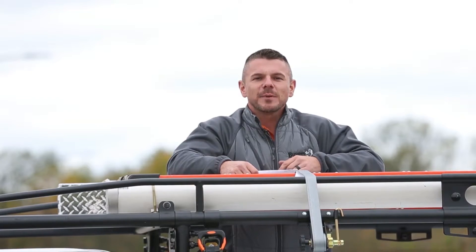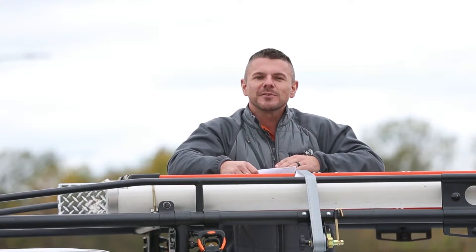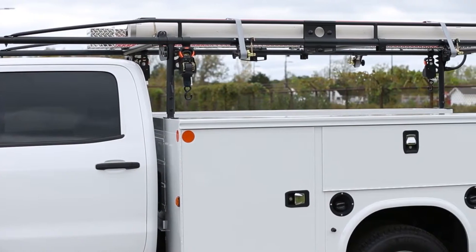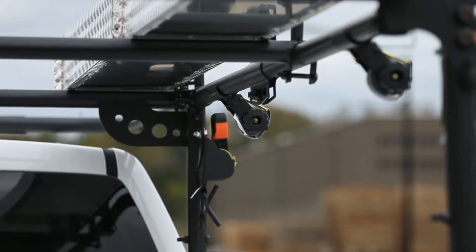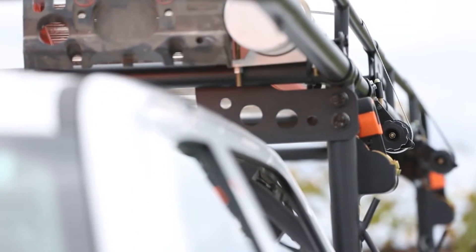The rack itself is part number 150-1250. It's designed for single and dual rear wheel service bodies to make it easier to store and transport ladders, planks, and other long materials. It's offered in 13.5 and 14.5 foot lengths. It's made of durable carbon steel with a 1,000 pound capacity. The black powder coat finish and rust inhibiting e-coat help protect the rack from road wear and the elements.